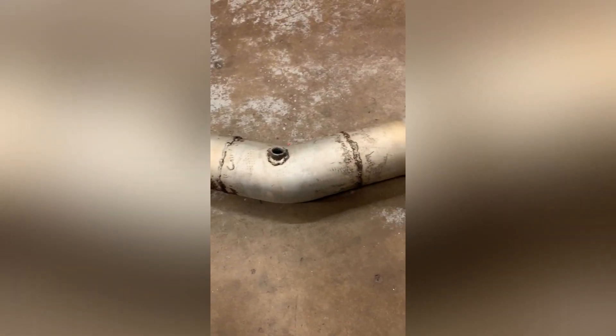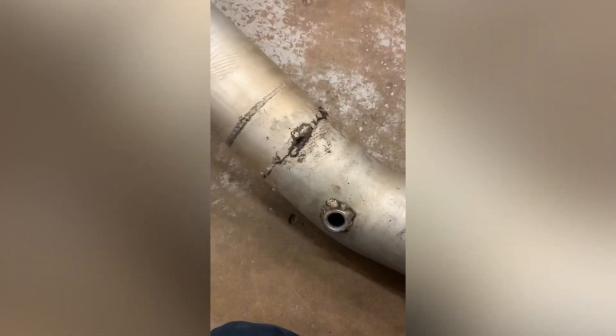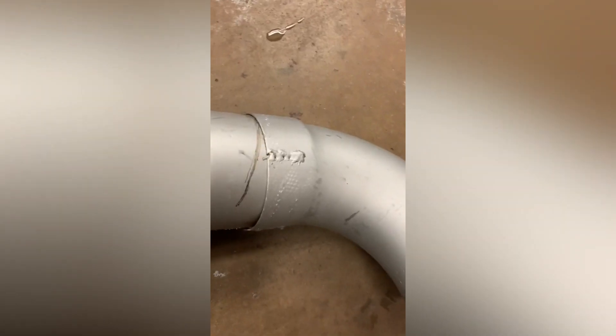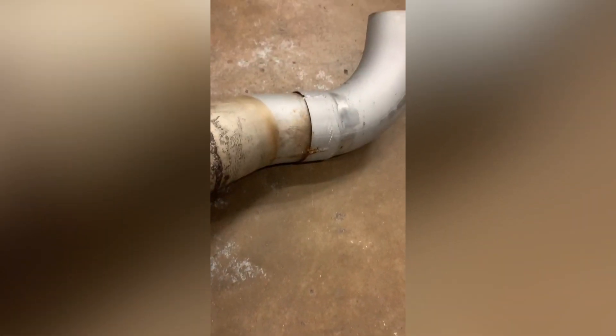When you don't know how to weld, so you just cover it up. Glad I can just maybe knock that piece off — they did some half-ass welding on there too. But we'll make it right.